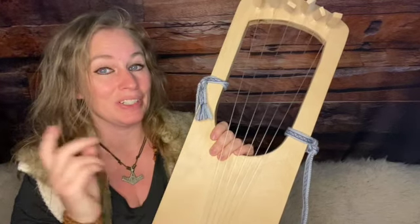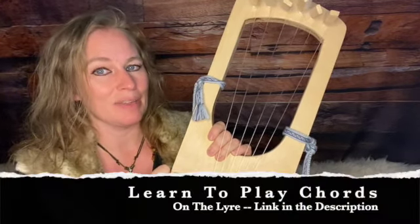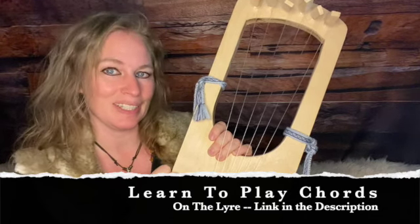Be sure to check out our lyre lessons — the link is in the bio or in the description if you're interested in learning more, and we'll see you in the next video.